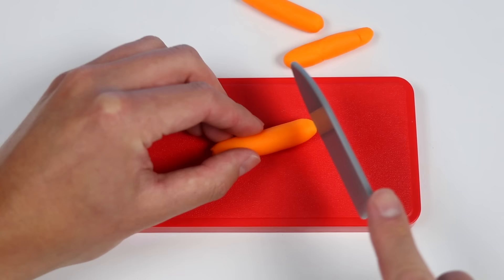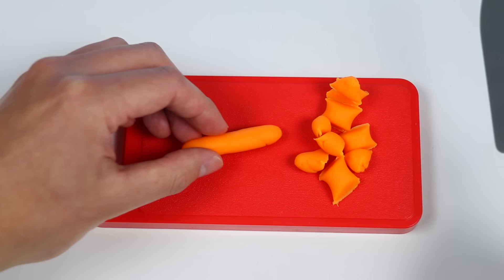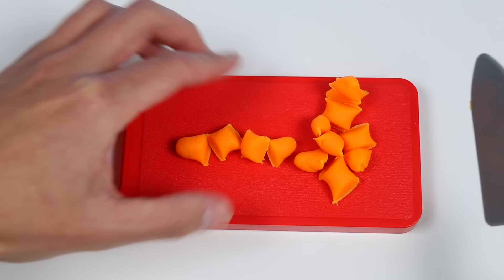The peas look firm, but once you take a bite, they'll be soft and mushy. Now, these orange vegetables here are carrots. They're on the sweeter side for veggies, so I love them. Same thing as before, I'll cut these in four. One, two, three, and four. This is fun. Let's go again. One, two, three, and four.